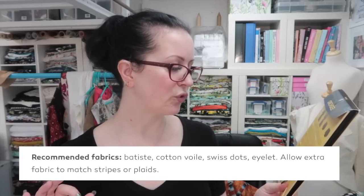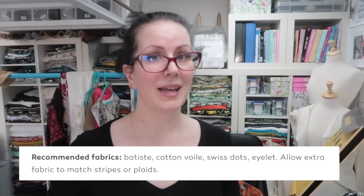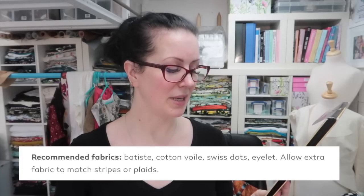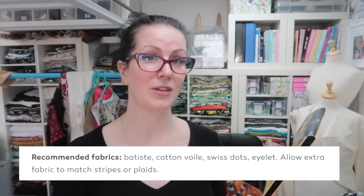The pattern recommends Batiste, Cotton Royal, Swiss Dot, and Eyelet. I'm using viscose, which is probably slightly drapier than they recommend, as Batiste and Cotton Royal are very lightweight fabrics with a certain amount of structure. But with all the gathers in this pattern I think the viscose is going to look really really lovely.